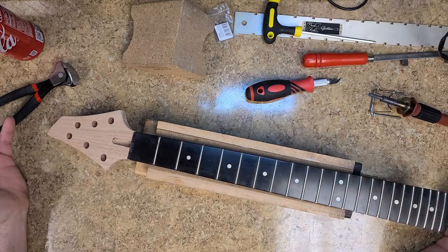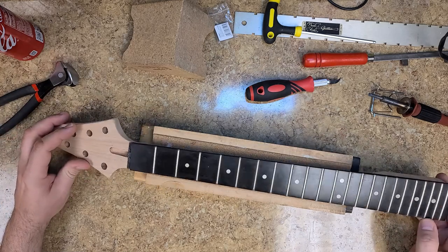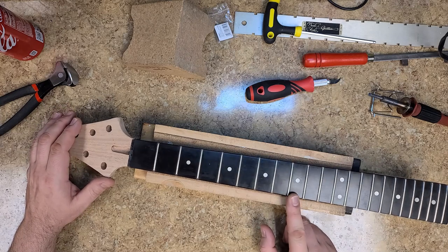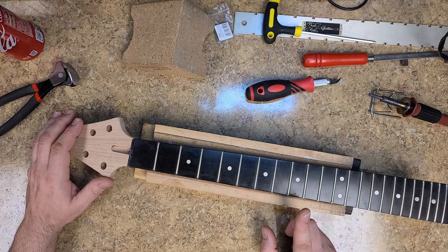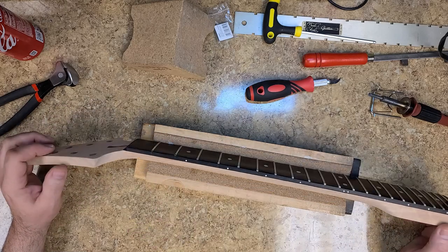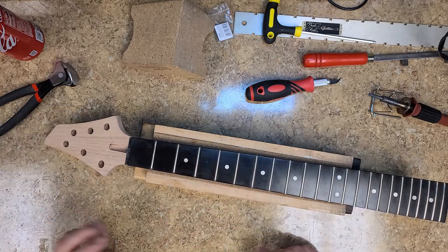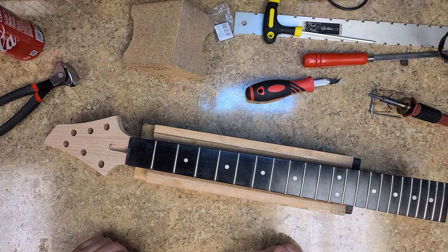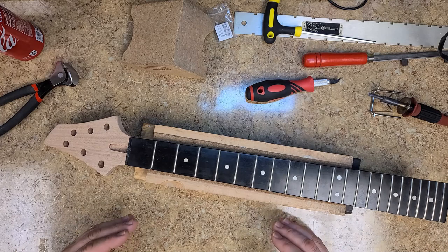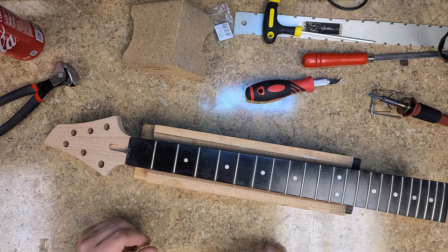I'm thinking about how to customize this neck. You can do something on the fretboard, on the headstock, or on the back of the neck. I've got a plan for the headstock, but my bigger plan is for the fretboard itself, which consists of pulling these frets. I've put a nice back bow in this neck — I want to heat the frets up and pluck them out without damaging the fretboard too much. Putting a back bow in the neck opens up the gap where the tang is and helps it pull out a lot easier.